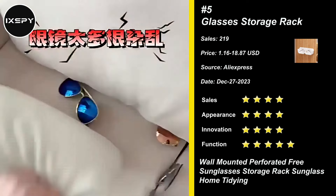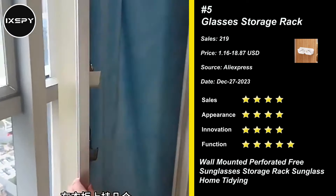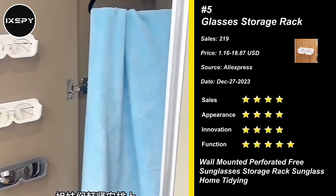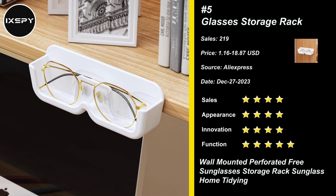Our next product is Glasses Storage Rack. Adhesive Eyeglasses Holder, wall-mounted sunglasses display rack, eyewear storage organizer for home, shop, and retail. Made of reliable materials, the box is sturdy and durable, ensuring long-lasting use. The excellent workmanship of these sunglasses storage boxes will bring you a good experience.